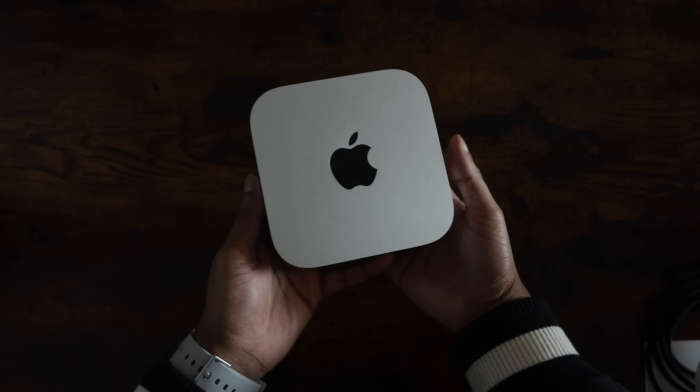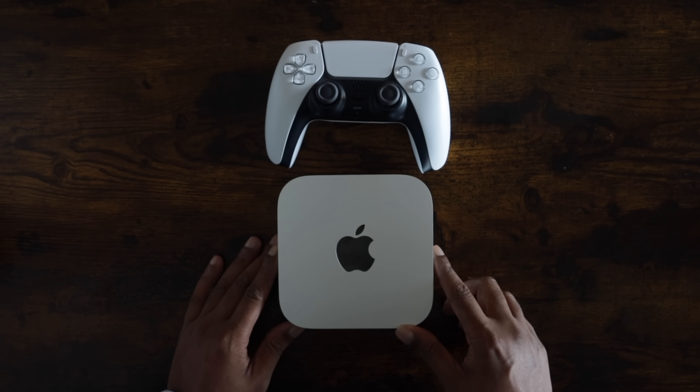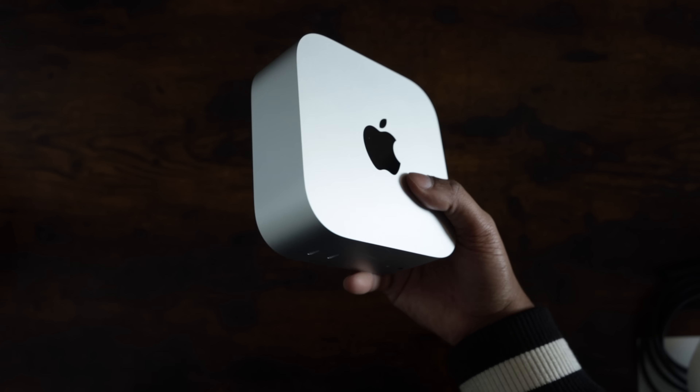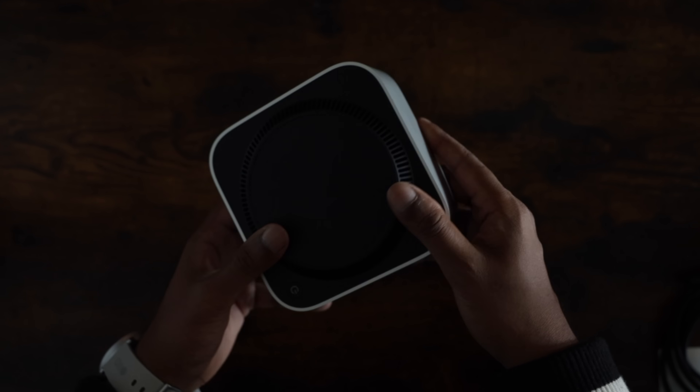So first things first, the unboxing. Apple has this whole experience down pat. The Mac Mini itself is the star of the show, and when you first see it, the size really hits you. It's small — like really small. I'm talking smaller than the PlayStation 5 controller, which is wild when you think about how much power is packed in this thing. And despite its size, it feels super premium. It's all aluminum, it's got a nice weight to it, and it does feel like a high-end piece of tech.